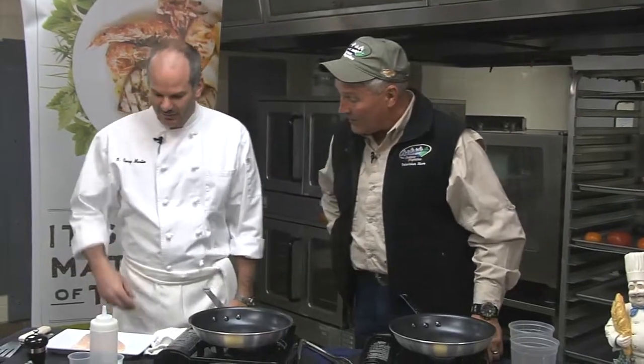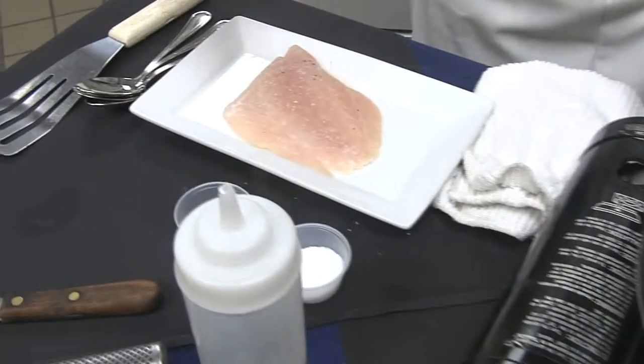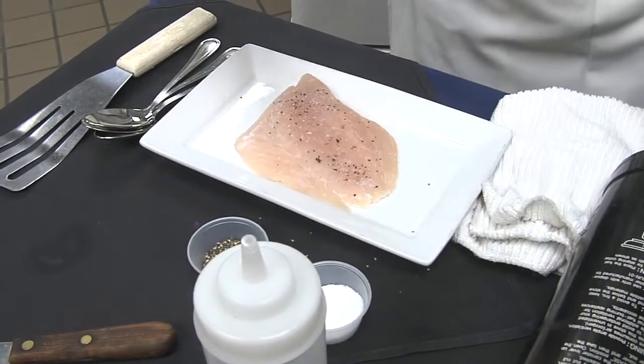Curry, what's our next step? We're going to season the fish with just a little bit of kosher salt, a little bit of pepper. We like to put a little bit of parsley and thyme on there as well.